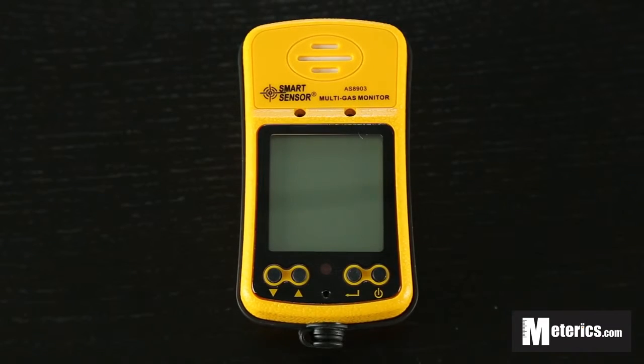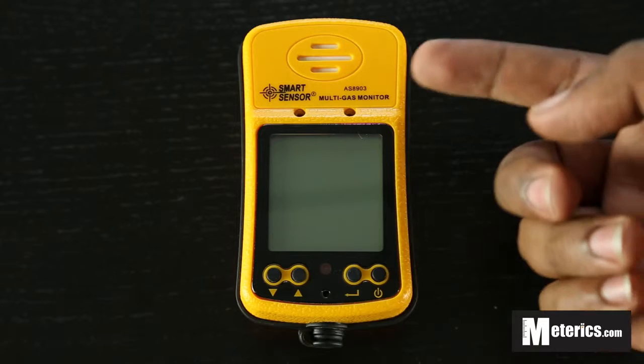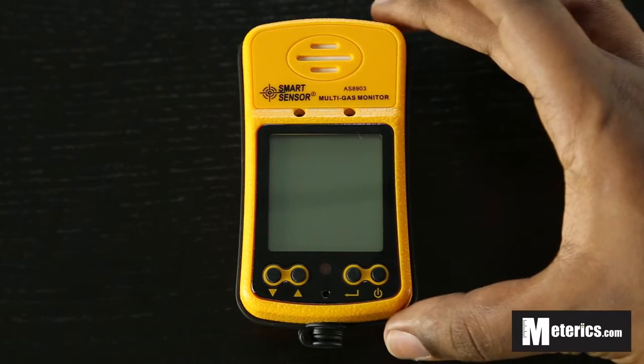Hey guys, welcome to Metrix. Today we will be having a look at the smart sensor multi gas meter. This is the AS8903 model to be exact. Now this is a carbon monoxide as well as a hydrogen sulphide meter. It's a very simple to use meter despite the fact that it is aimed at the industrial market.